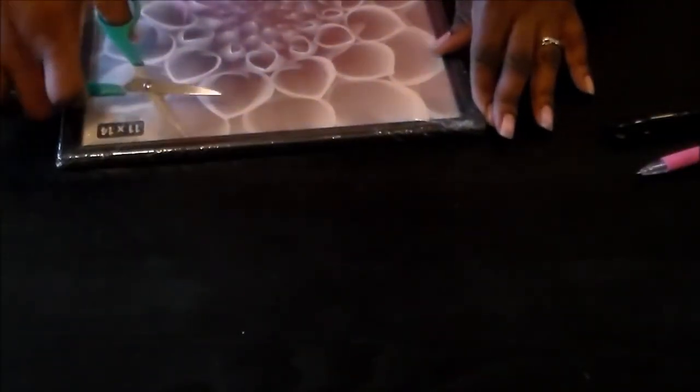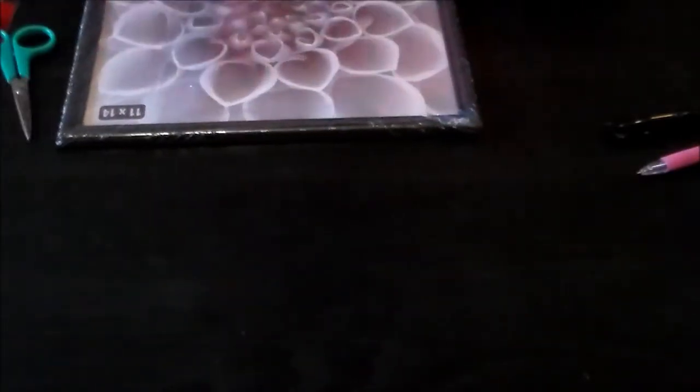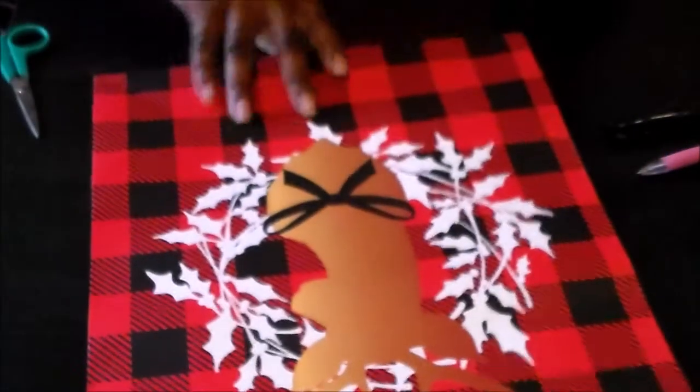First, what we are going to do is take our picture frame and take it apart. You want to take this out — you can either use this or your backing to trace out the image that you want to use.